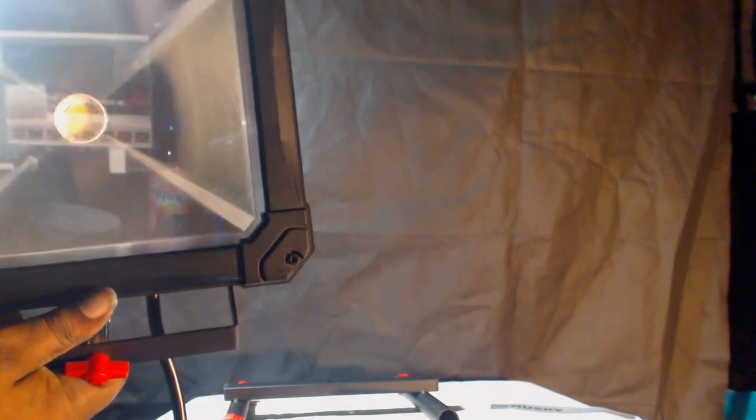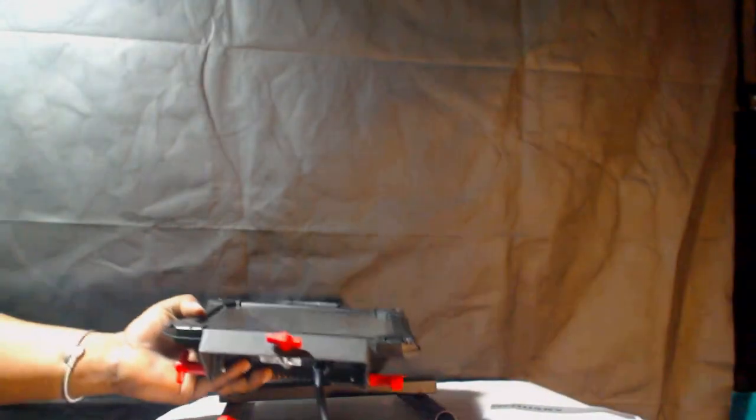I thought that since it's made of steel and rugged, you could drop it and be fine. But I've actually had this light fall off a stand and the first thing that failed was the light itself. It doesn't matter that the base is steel — when you drop it, it can break the internal connections for the LED.